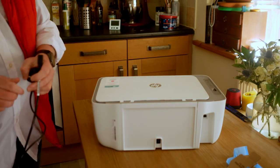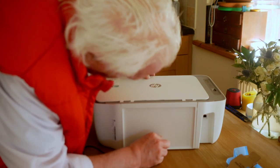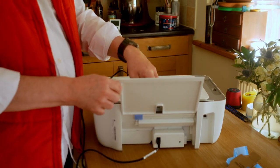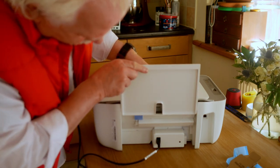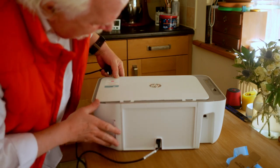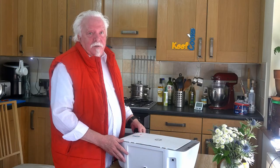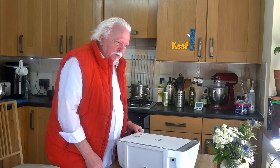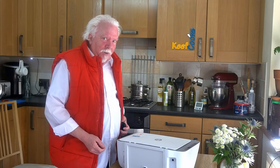Nice and neat around the back. Plug in your power. That's a paper in-tray. And there's a USB-in port — hopefully I won't need to use that because I want it to work just with Wi-Fi so I can print from any devices including phones.